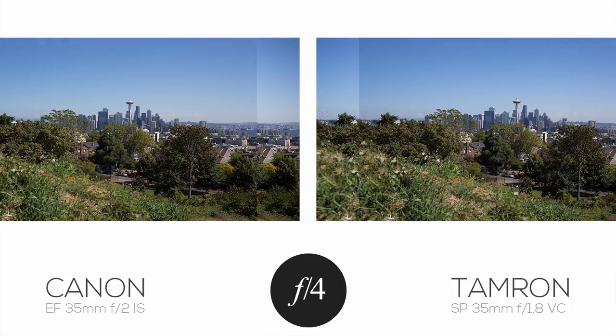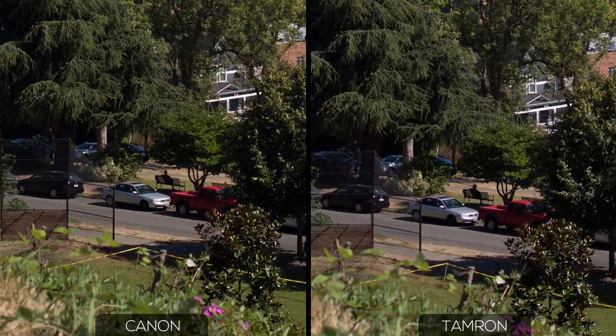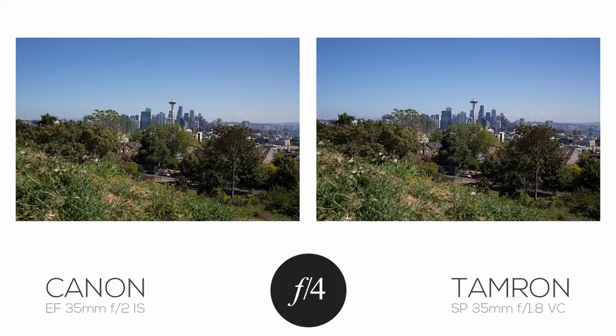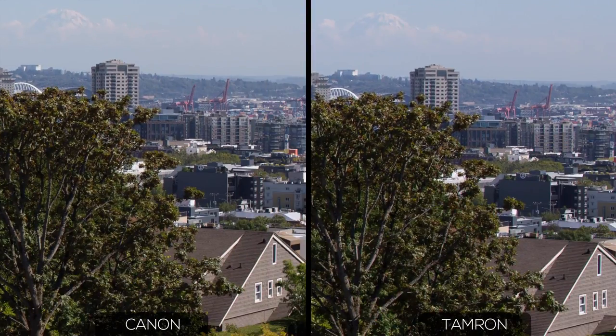Stopping down to f4, the center resolution and the resolution away from center are excellent, with no major differences. Out at the edge, I think the Canon has caught up to the Tamron. Jumping up to f8, I don't see any differences anymore across the frame.